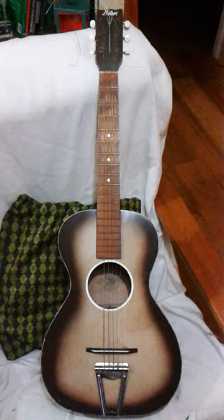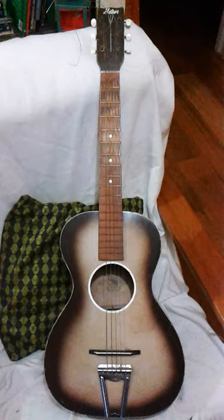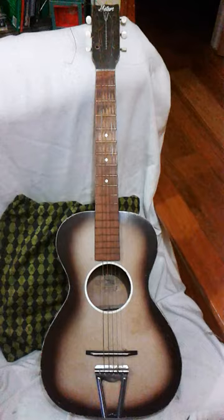So this is the Jackson golden guitar, Meteor branded, that I'm currently selling on eBay. I thought I'd do a video so people get a good look at what it is.